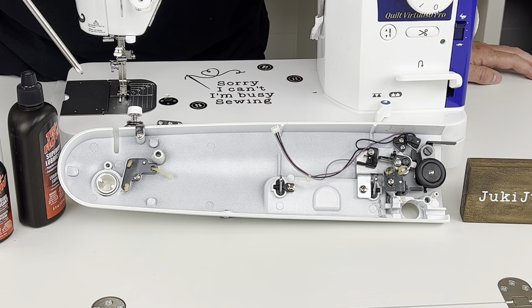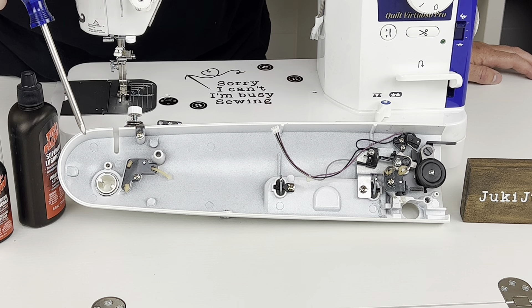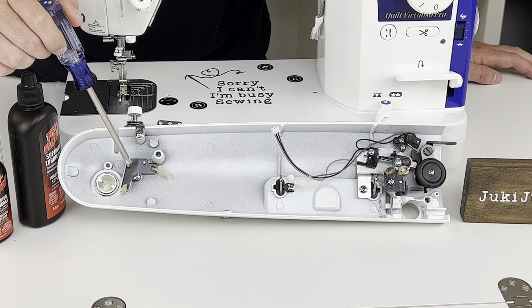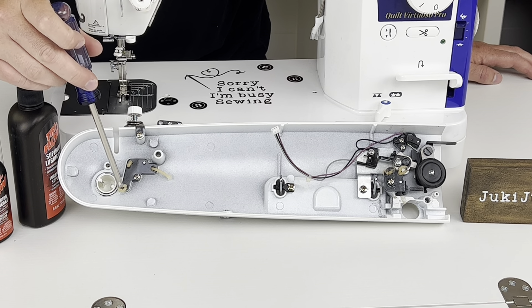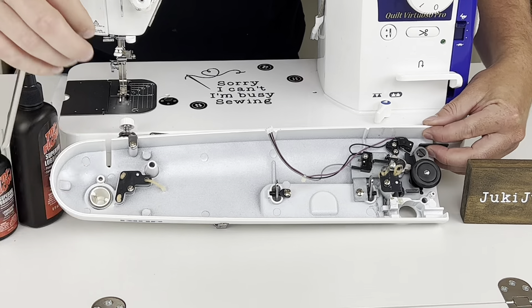Now that we have the top off, I'm going to show you what the oil wicks look like — there's one here, here, here, here, and here. How you know it's well oiled is if the wick is a little more grayish or yellowish in tone. If it's turning black, that means it's definitely well oiled. If it's white, that means it's dry. Blackish means it's probably a little over-oiled because it turns black when there's a lot of oil sitting there. You can also do a little squeeze test and see how much falls onto your hand.